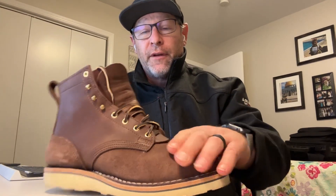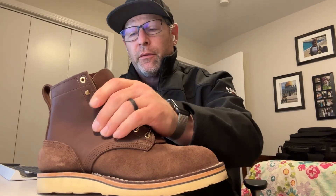1964 Walnut, Rough Out and Smooth, right here — 1964 Walnut. These things are awesome.